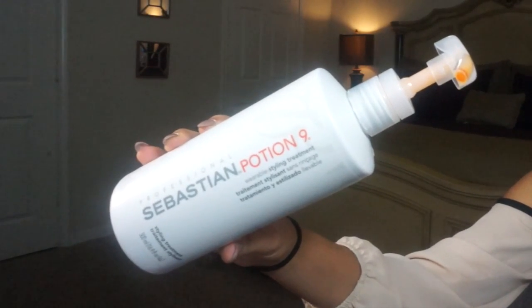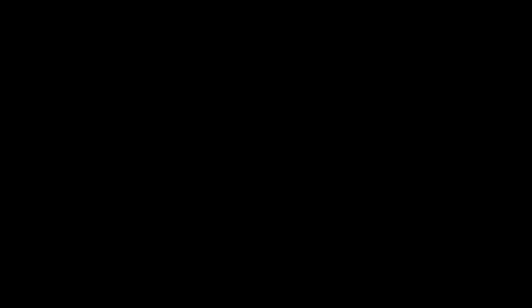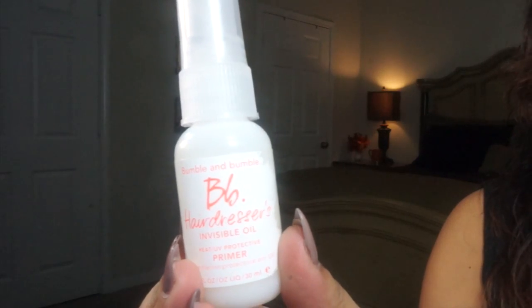I'm going to prep my hair with some leave-in conditioner and some heat protectant. Then with my wet brush, I'm going to brush my hair from the bottom up to take out any tangles. This technique will make detangling much easier and it will help avoid any unnecessary fallout. Now I'm just going to section my hair from my ears down and clip it out of the way. It's easier to start from the bottom to the top so you don't miss any sections.